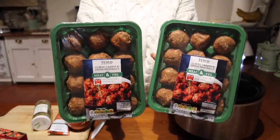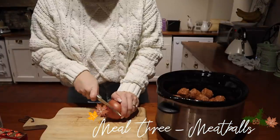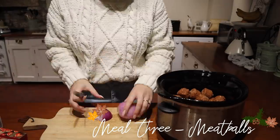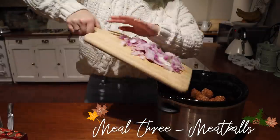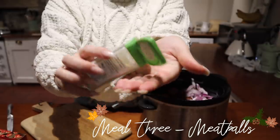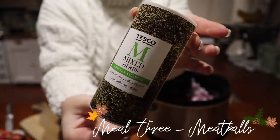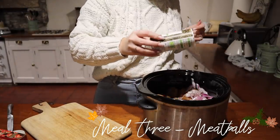Moving on to meal idea number three — this is meatballs, and I'm going to do meatballs and spaghetti. I'm popping in these meatballs from Tesco; they actually have carrot and onion in them which I think is fab, especially for fussy little ones. I'm also popping in an onion, then adding some garlic granules just to make it a bit more tasty, and then I'm also adding in some mixed herbs.